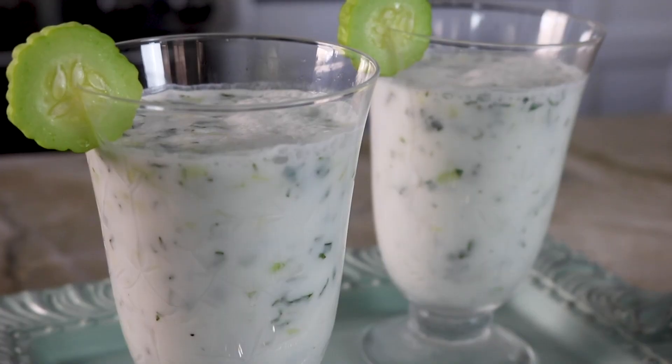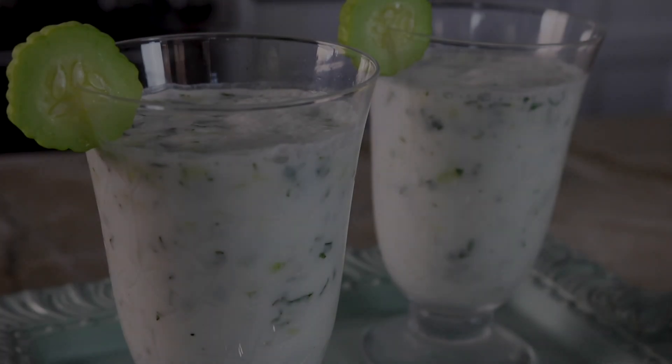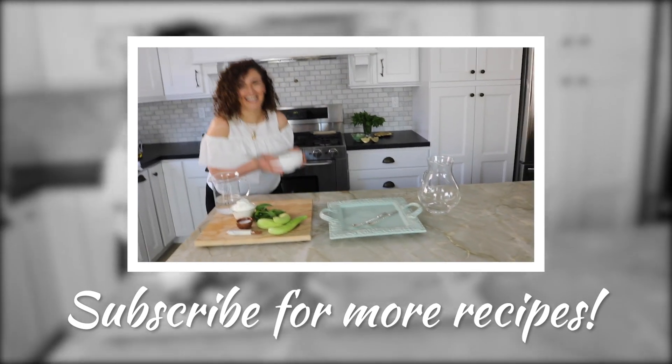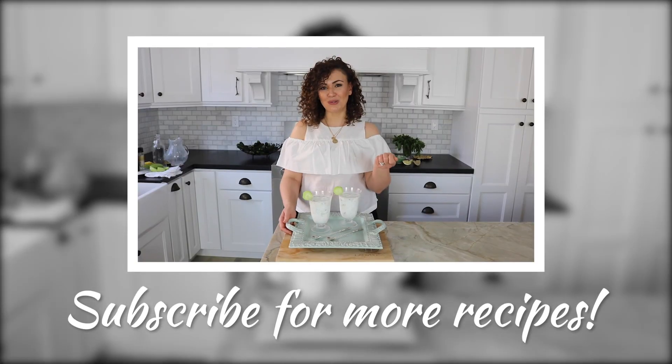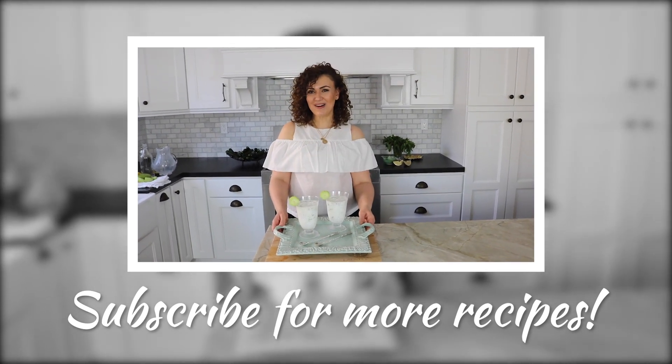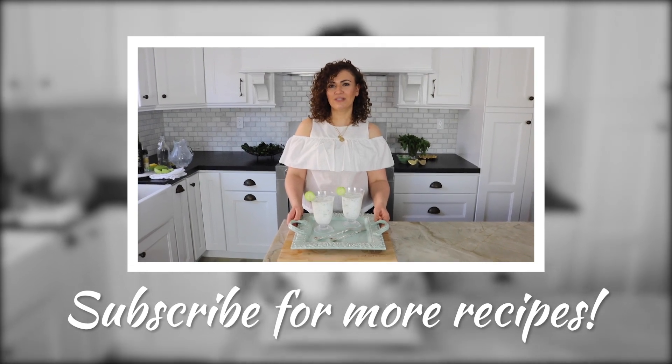There you have it — another simple and refreshing drink for your summer! Happy summer! We're in summer... not yet? The brain is just having fun with the words today.